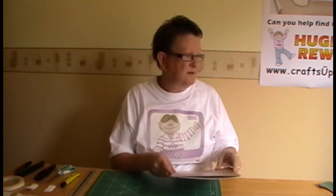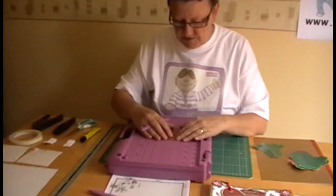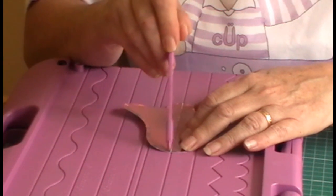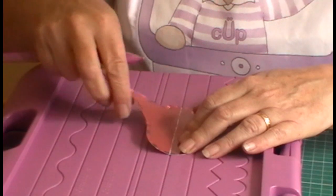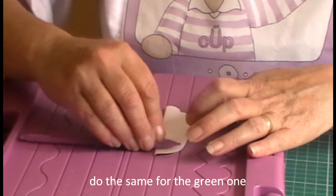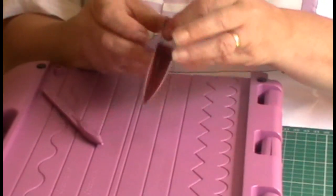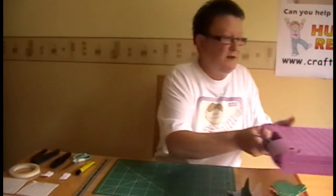So we'll get started. First of all we'll start with making the 3D decoration. Take your elements, place them on your scoring board, use your scoring tool and just very gently run a line down the middle. Two or three times is enough, then fold your element in half. Make sure it's lined up nicely and take the flat side of your tool — just very gently run it along. Don't give it too heavy a crease because you want this to stand up for you.